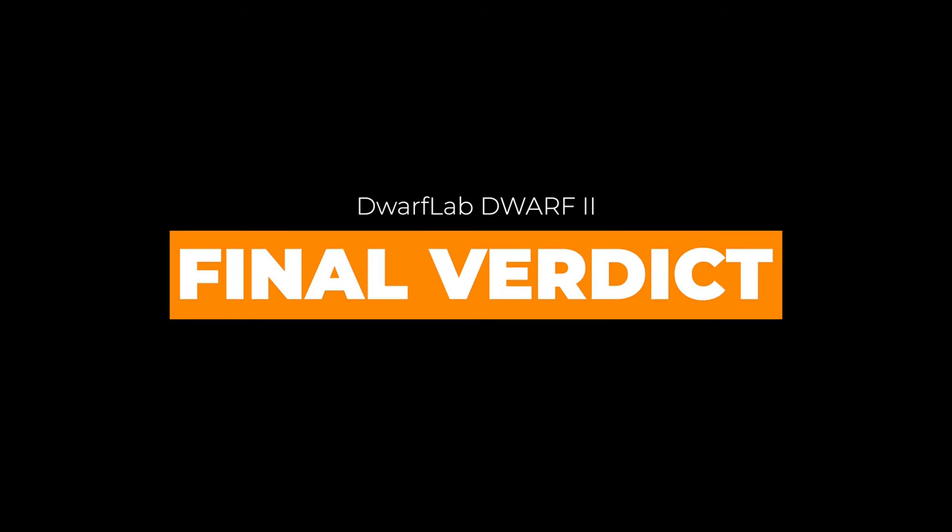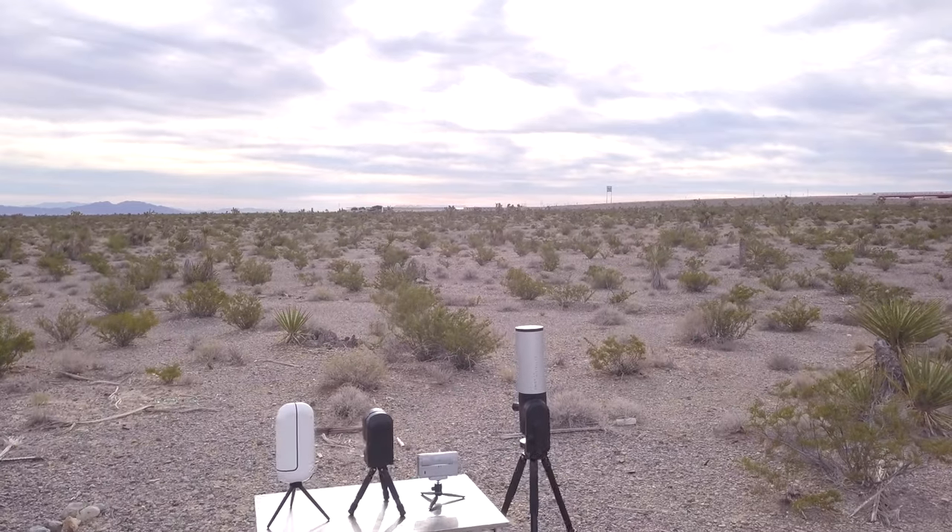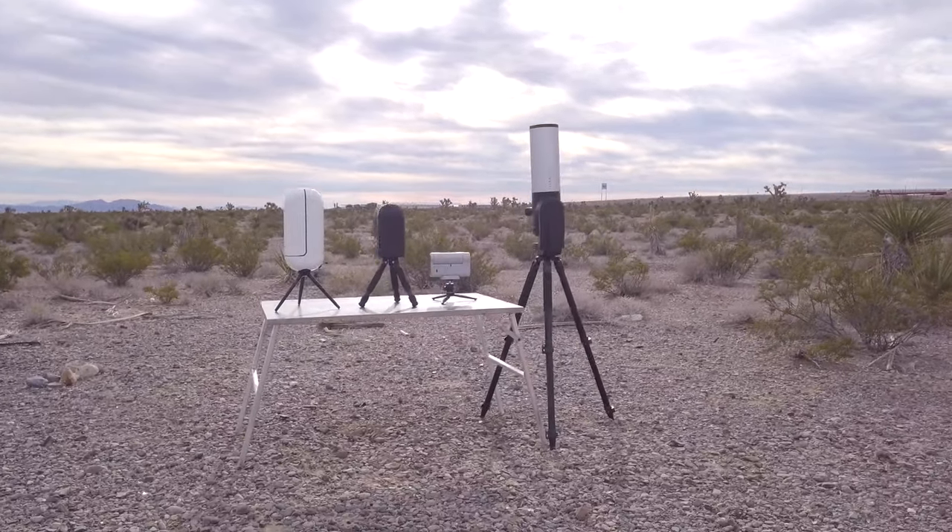So is the Dwarf 2 good for astrophotography? Here are the main positive and negative points. The Dwarf 2 is the smallest and lightest smart telescope out there right now — at least the smallest and lightest we've ever tried. Its size and weight are honestly unbelievable, setting the standard for what smart telescopes should strive to be in terms of portability. It's really simple to take with you anywhere you go.